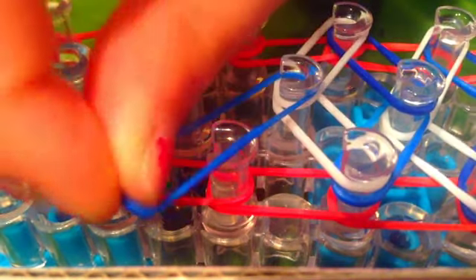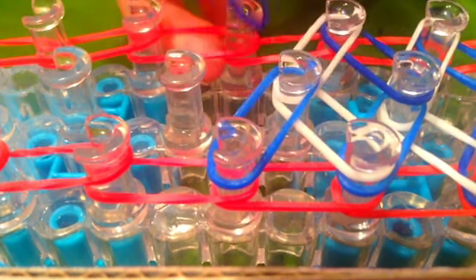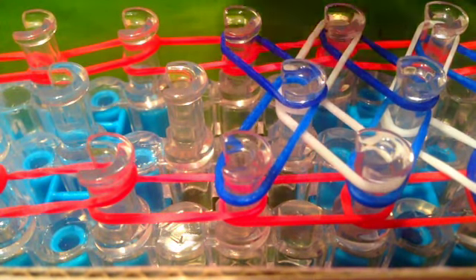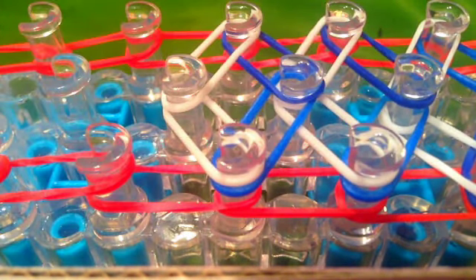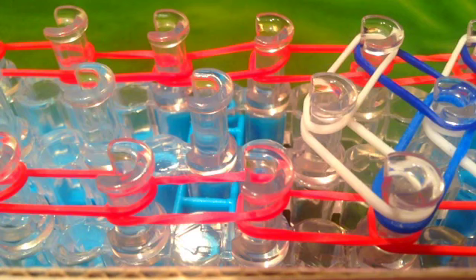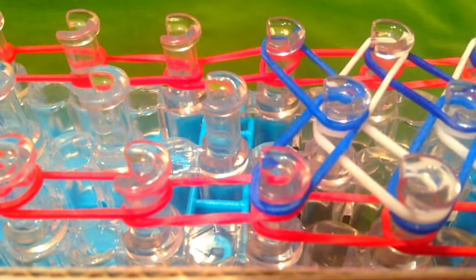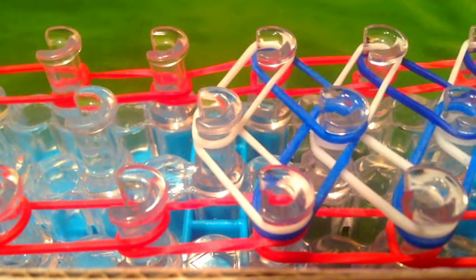I'll show you this one last time. Take your blue again, go from the center to the left, then from the center to the right. Then go from the left to the center, and then the right to the center. Then take your white, go from the left to the center, and then the right to the center. You're going to want to do this pattern until the end.